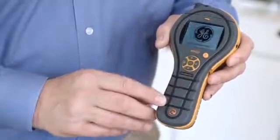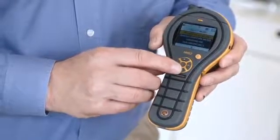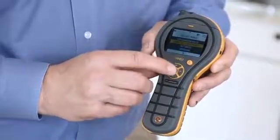The Protometer MMS2 has a very simple user interface. It has a color screen and a D-button control pad. This makes it very simple for many users to pick up and use straight away.